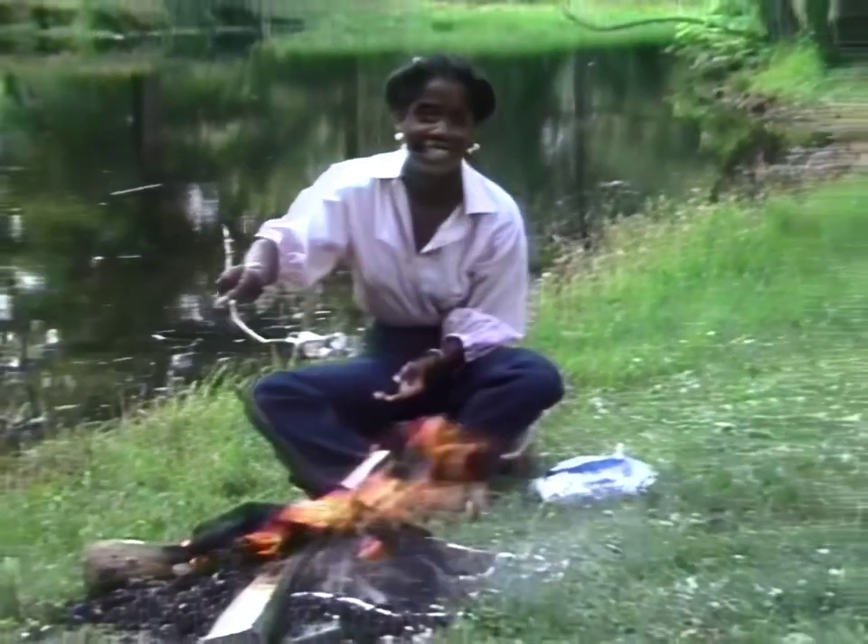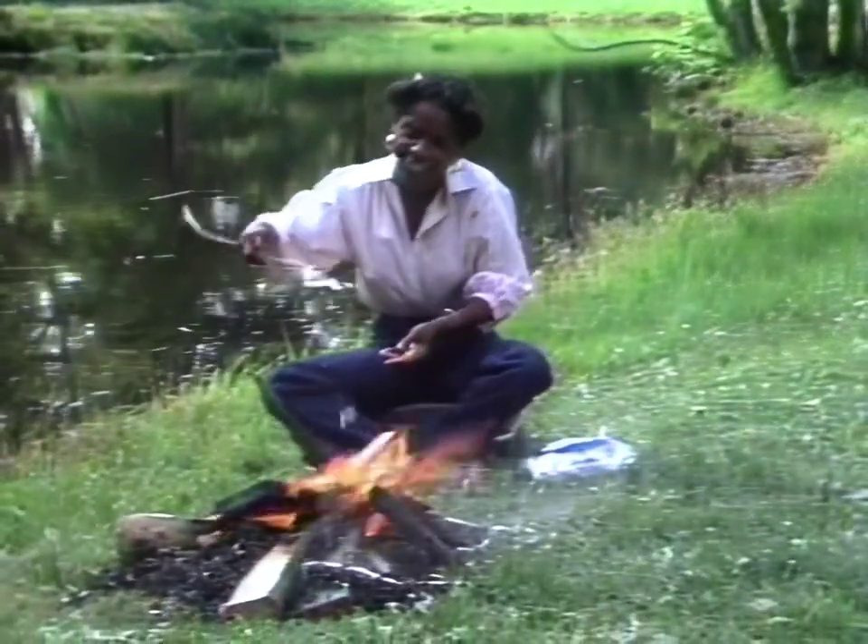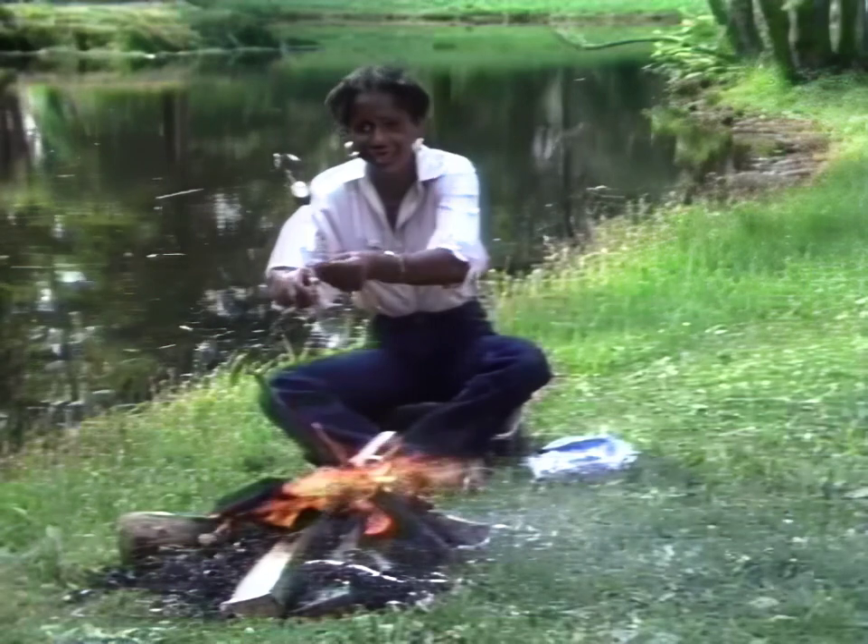After seeing how those marshmallows are made, I couldn't wait to get out here and toast one for myself. All because you asked for it.